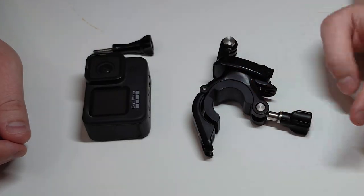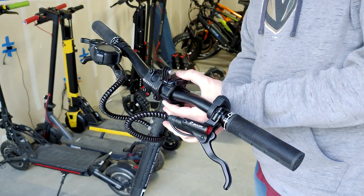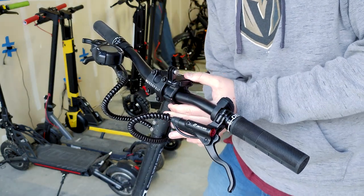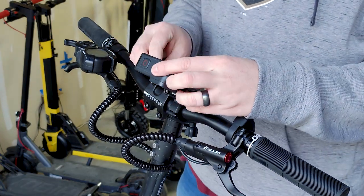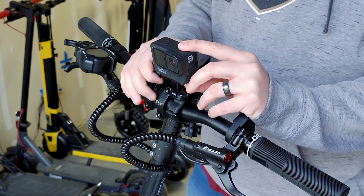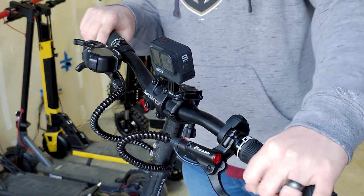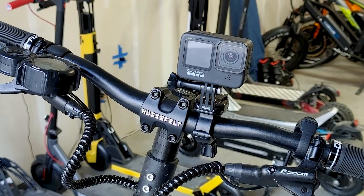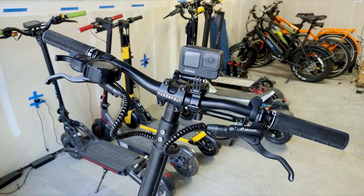This right here is a tube mount — it's basically designed to go on handlebars and that's mostly what I use it for. You mount it on the handlebars, attach the GoPro, and you can get a good forward view on the scooter if you don't want any clutter in your footage — like if you don't want to see the handlebars or anything like that. I don't use this one as much, but you can get an idea of how it works.